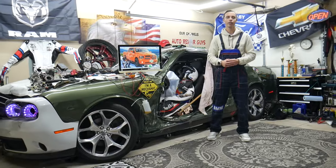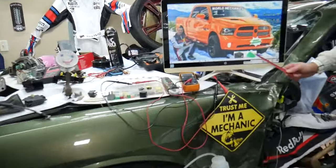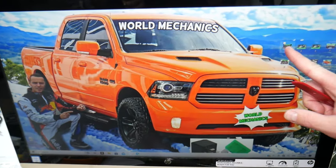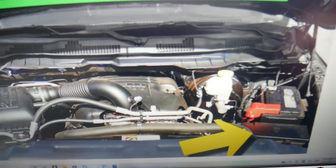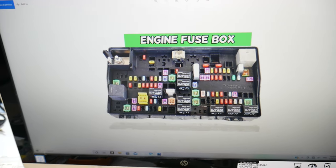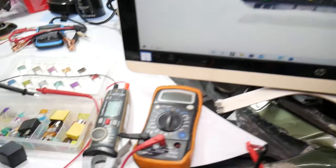Now for the active grill shutter — if you have a code or it's not working, always check that fuse first. It's located under the hood. Once you open the hood, right in front of the car battery you'll see a cover with two tabs. Press them and it will open. On the inside you'll find the main engine fuse box with a layout like the one shown here.